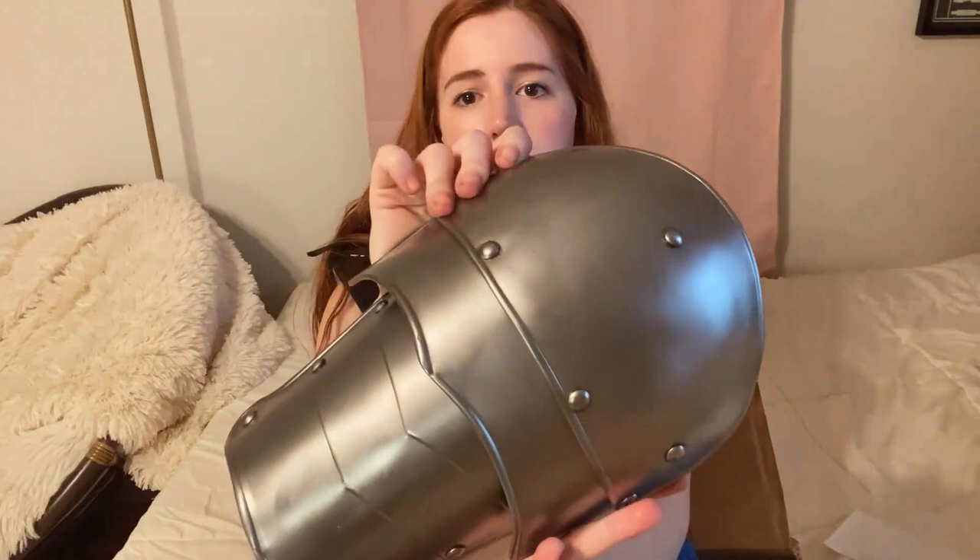How do I attach these? Most things I've seen have a loop and then a strap to hook onto the loop, but these both have straps. It's almost like I make a loop with one and— this is still the Markward spalders by Mythalon, in case you want to know. I just want to make sure you can see the juicy, yummy disgustingness — which I have now cleaned.